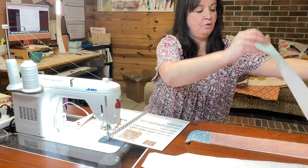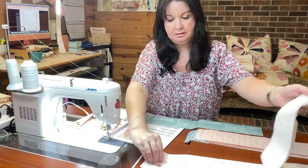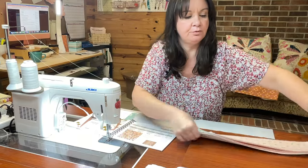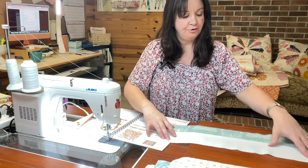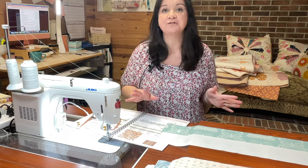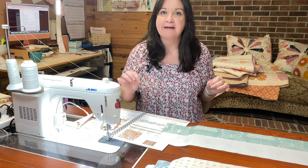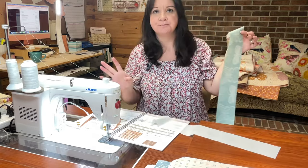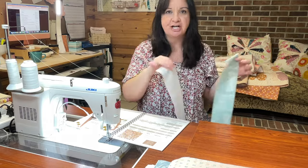I'm just going to grab one light and one dark for this demo today. There's my dark, and there's my light. Let me say this before I move on to the actual demo: we're making a whole bunch of strip sets this week, so you don't have to match the same fabrics every single time. If you've got a fabric going into multiple strip sets, I'm not going to pair it with the same low volume every single time — sometimes I'm just going to change them up.